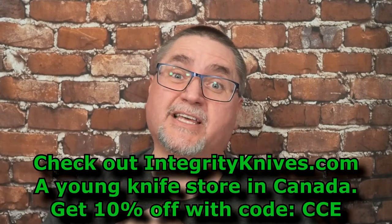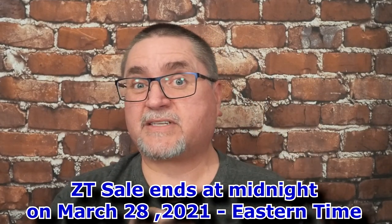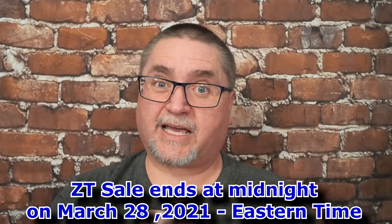I got mine from integrityknives.com in Canada. I checked their website — they don't have the Duras anymore. At the time they only had the Damascus one in their listings and now there's none there. But check out integrityknives.com and use coupon code CCE to get 10% off. If this gets posted before the end of day Sunday, they've got a sale on their Zero Tolerance knives — everything in stock, 20% off. My coupon code works for anything at regular price — 10% off.